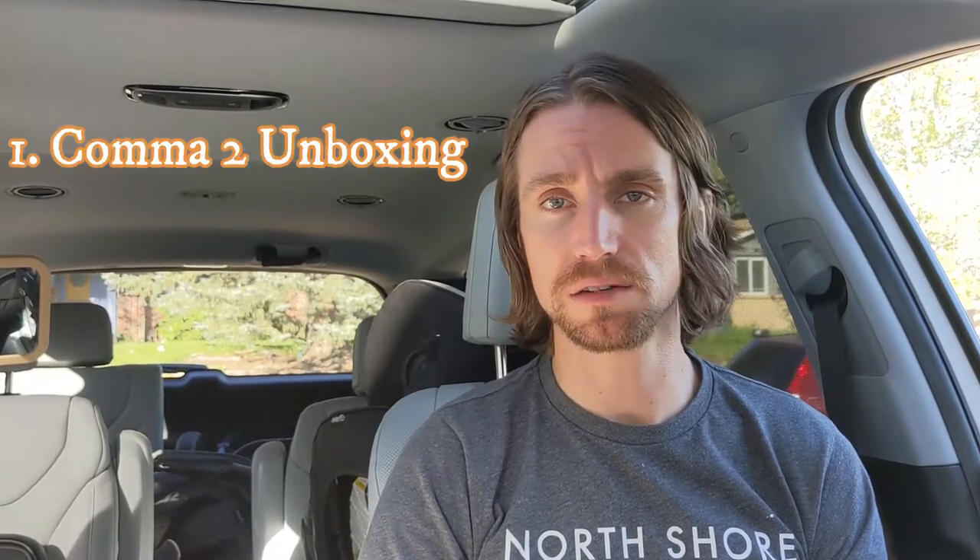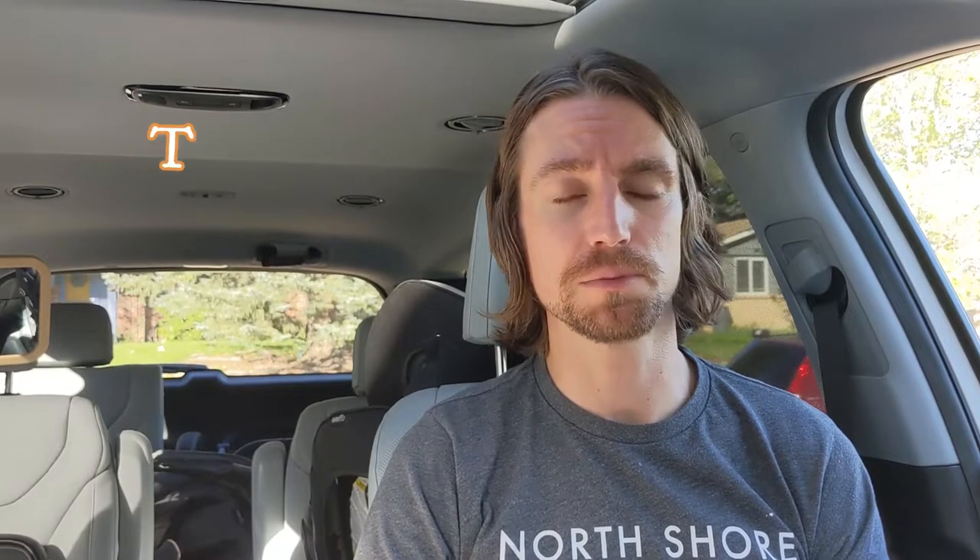For today's video we're going to break that up into a few parts. First we're going to look at the unboxing of the device and what it all comes with to do the installation depending on your vehicle. Then we will look at the actual vehicle installation process, which will be quite similar for most vehicles. We're looking specifically at the 2021 Hyundai Palisade, but if you have another vehicle, especially a Hyundai, it's going to be a very similar process.